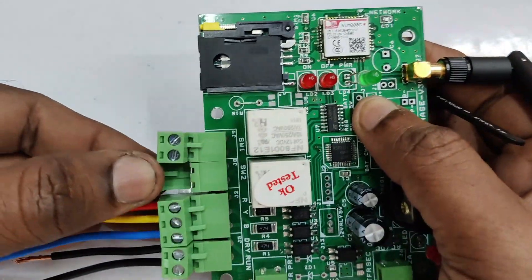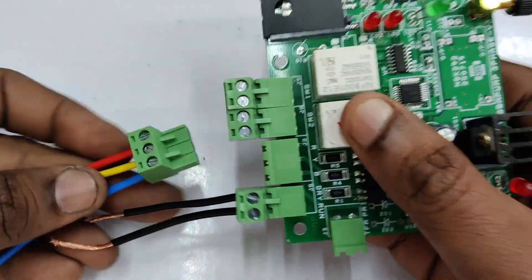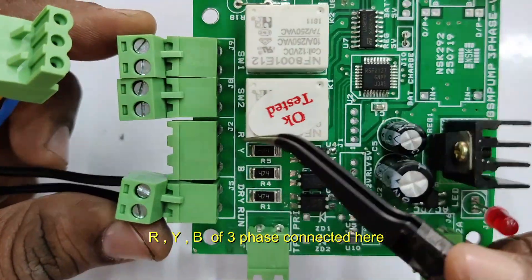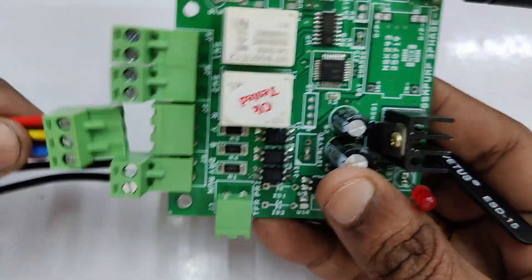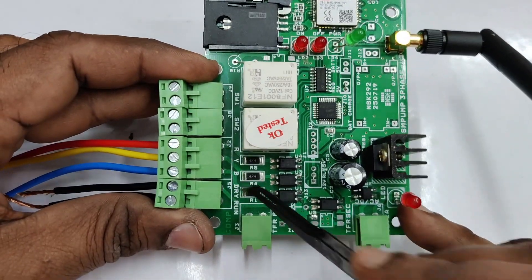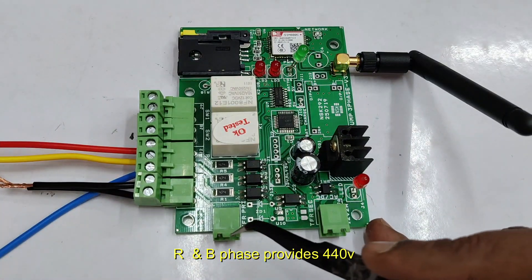The connectors are all removable type so you can easily remove the connectors, screw the wires and then plug it back. The 3-pin connector here is the RYB phase connector where you will connect the RYB phase of the 3-phase. Please note we are not using the neutral in any 3-phase connection, only RYB.